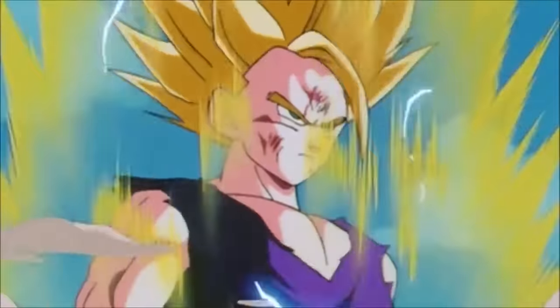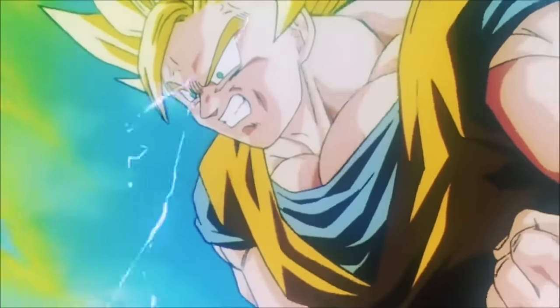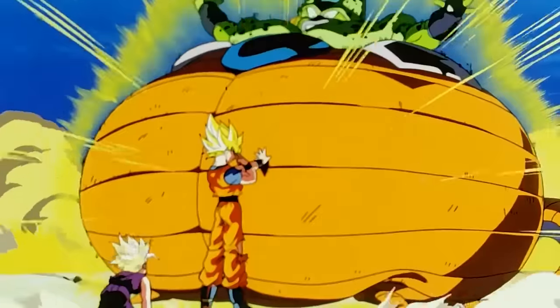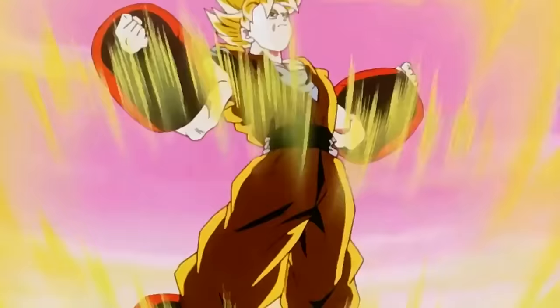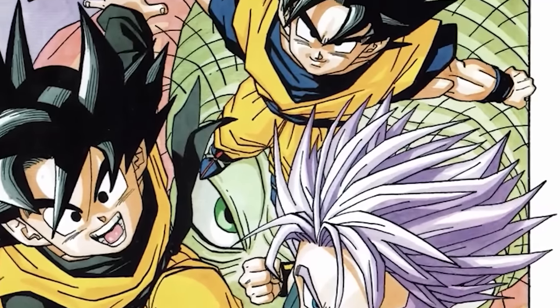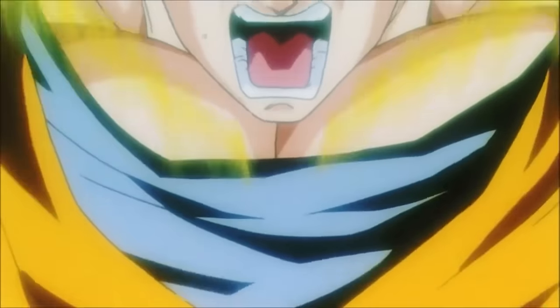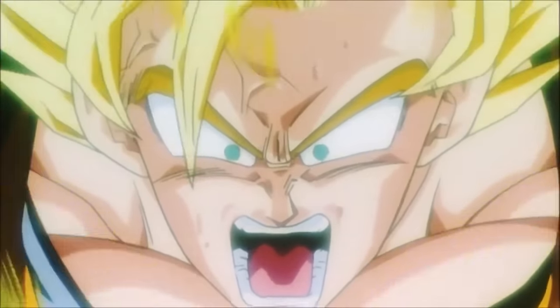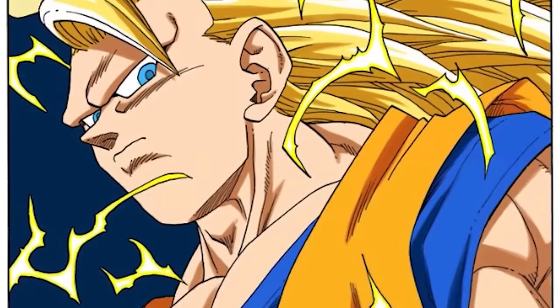Just because Goku sacrificed his life at the end of the Cell Saga didn't mean he would slack on training during the 7-year time skip. Goku trained vigorously in the Other World and was able to not only match power with Gohan's SS2 but go further beyond into the strongest Super Saiyan transformation from the original manga and Dragon Ball Z anime — Super Saiyan 3.